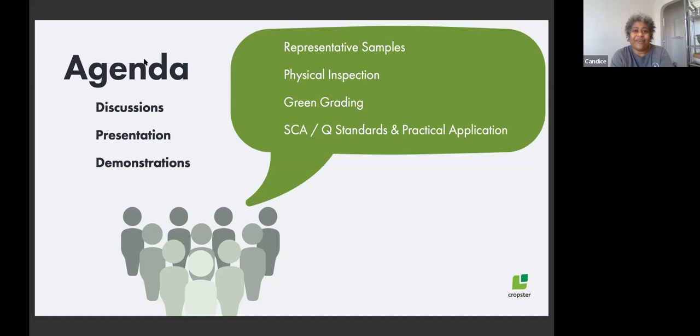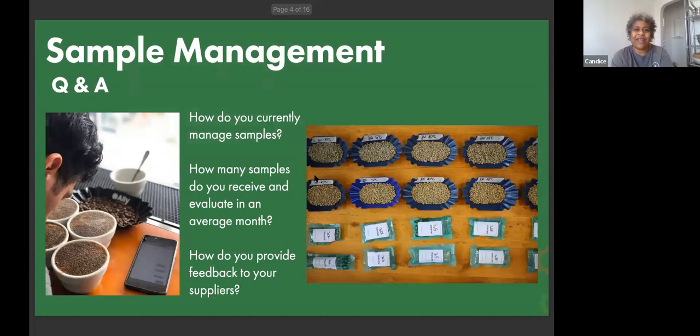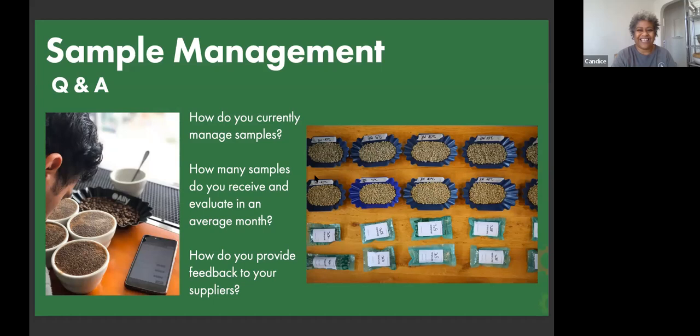We have these standards developed by the SCA and enforced and tested by CQI. But as a production roaster, we need to be pragmatic and may have some practical recommendations. Before we jump in — Candice, when you were a lead roaster, how many samples were you managing at a given time?